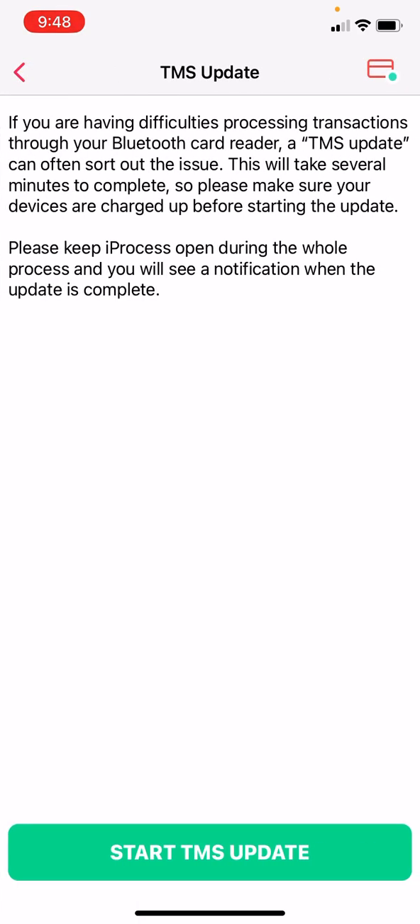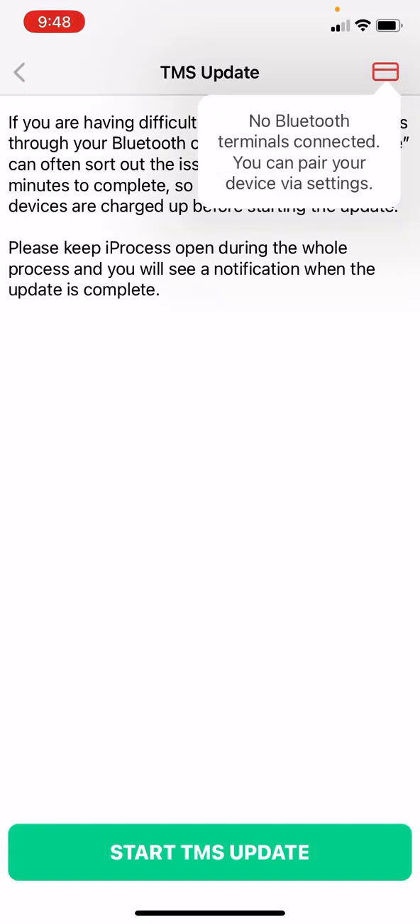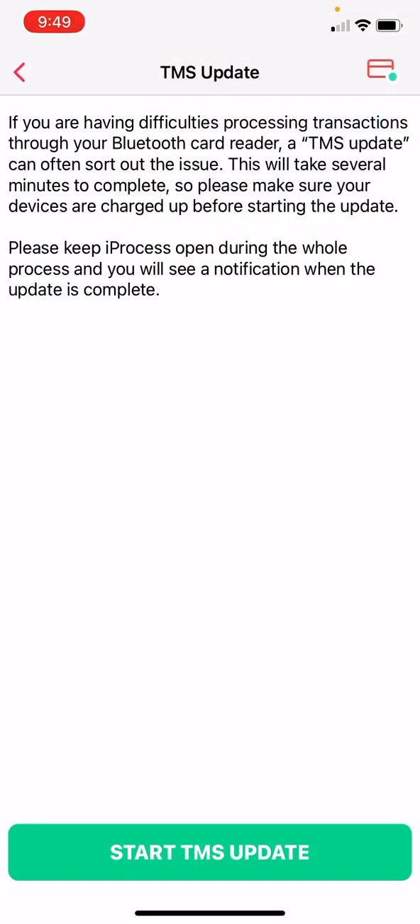On your card reader, just make sure it's turned on — either flashing green, flashing blue, or showing some blue. On the top right corner here, right now it says no Bluetooth terminal are connected. So you press on it for a couple seconds on your card reader. And you can see right now that it's already connected — I just pressed on it for two seconds on the card reader.